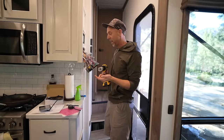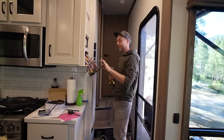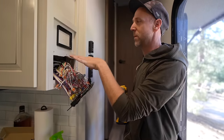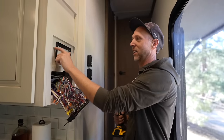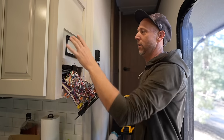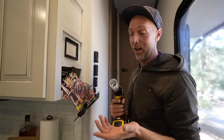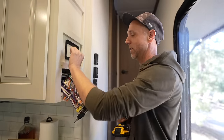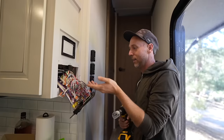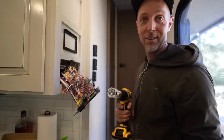Mounting the GX Touch 70 screen is pretty simple in my setup because the control panel is right here — this whole box is empty for me, and it's like a false panel, all open. So I basically just screwed on the mounting plate that it comes with, and then I'm gonna use the hole saw to put a couple holes in the middle so it has room for the wires to pass through. Pretty easy install on this portion.